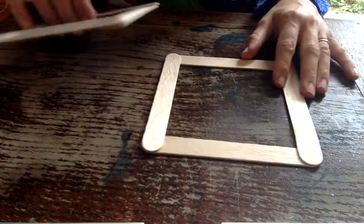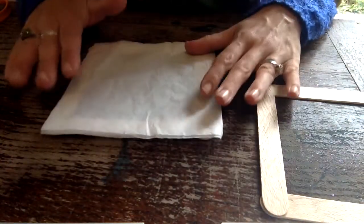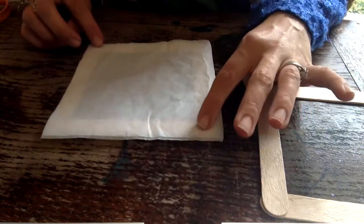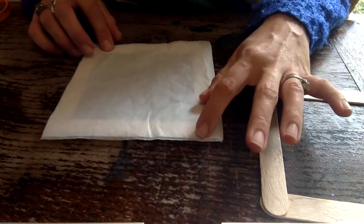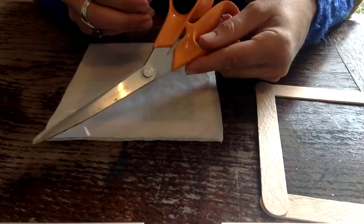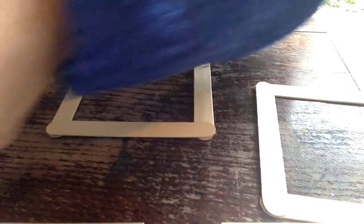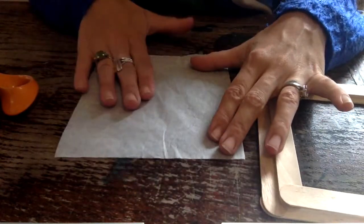So you are going to build four of those and then you are going to cut your tissue paper to around about the size of those. You don't need to be too perfect with this right now because you can always trim it down with some scissors afterwards. So you are going to want to draw a design then on here.